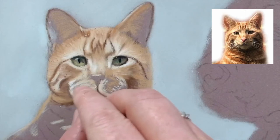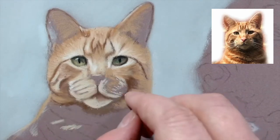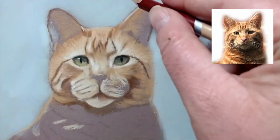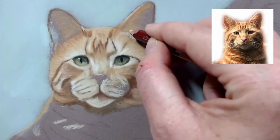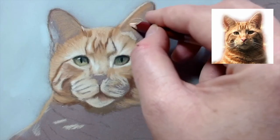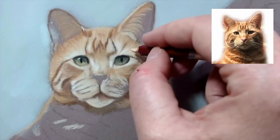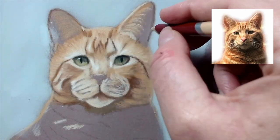I didn't really get the shape right that I wanted, so I'm just going to go over it. Just filling in another highlight up here. There are just some of those wispy bits of fur in his ear. Just continuing with the saffron as and when I think necessary.